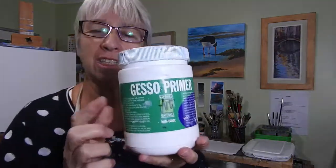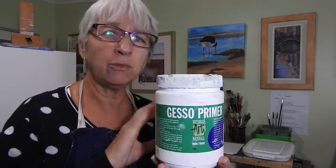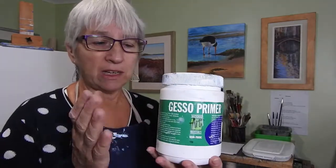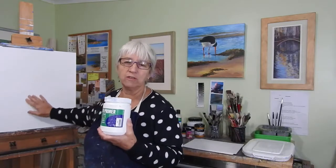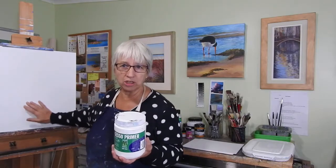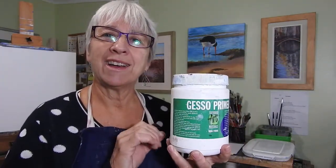This jar is Gesso Primo, which is used to put a sealing coat on whatever surface you're going to paint on. You don't need it for paper, but if I'm preparing a masonite board or MDF board I will use it. Most pre-stretched canvases come pre-primed with three layers. If you want a smoother surface, add another layer, let it dry, sand between coats, and keep layering. For very cheap canvases, applying a couple more coats of gesso helps the canvas not absorb the paint so much.